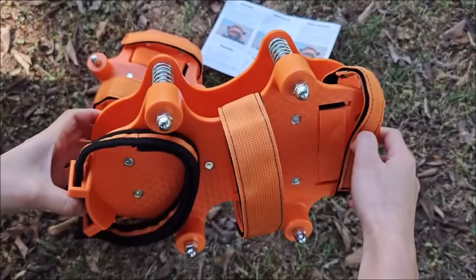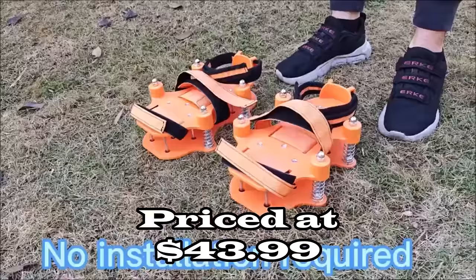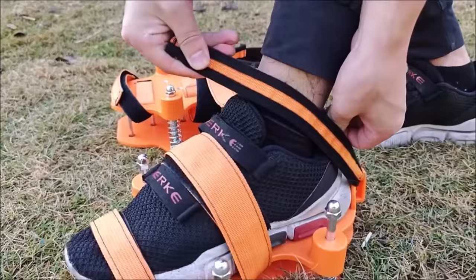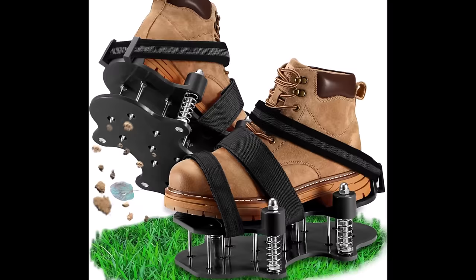Number nine: the lawn aerator shoes for grass, priced at $43.99. These innovative aerator shoes feature a unique automatic spring device that automatically bounces away soil and debris when you lift your foot, solving common issues experienced with other lawn shoes, particularly in clay soil. No assembly is required — simply take them out of the box, put them on, attach the velcro straps, and you're ready to freely walk in your garden.